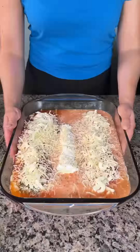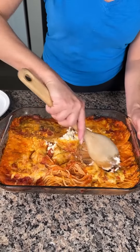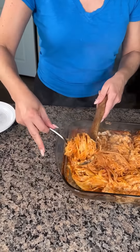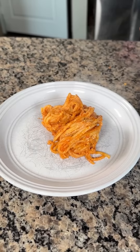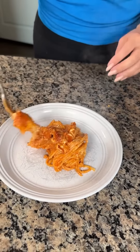Here we have our one pan pasta bake. We have our goat cheese in the middle, so now we just mix everything together and put it on a plate. We used goat cheese, mozzarella, and Parmesan. I love this crusty cheese on top, so I'm going to get some of that too. My mama would freak out if she saw me cutting my spaghetti like that, but this is going to be so good, this is actually going to be delicious.